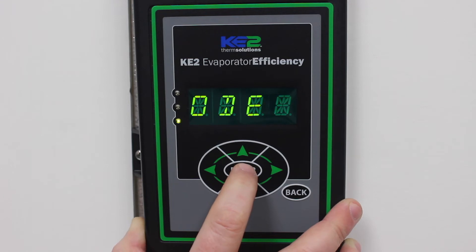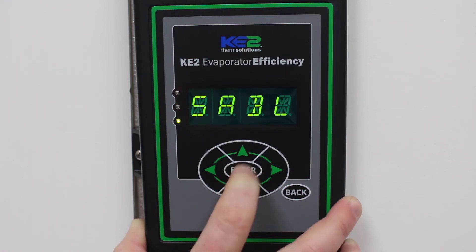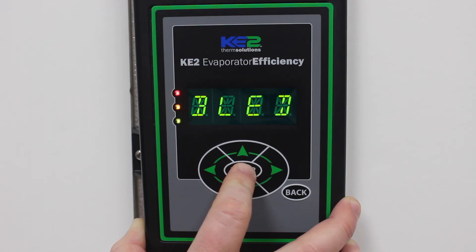Press the Enter button. It will either show Disabled or Enabled. To change the status, press and hold the Enter button until the display starts blinking. Then use the up or down arrow to change from Disabled to Enabled. Again, press and hold the Enter button until the display stops blinking.